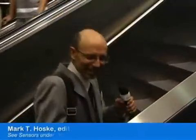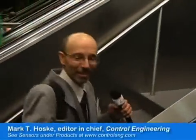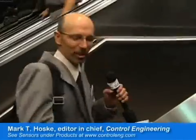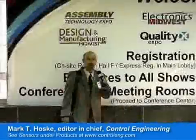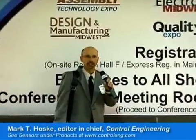For the latest in sensing technologies, check back regularly to the sensors channel on Control Engineering's website, www.ControlEng.com. This has been Mark Hoskey for Control Engineering, a Reed Business Information Technology video.